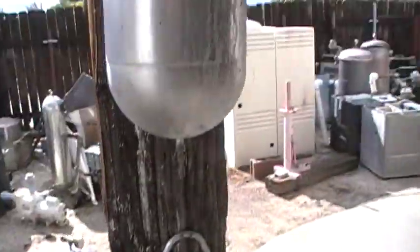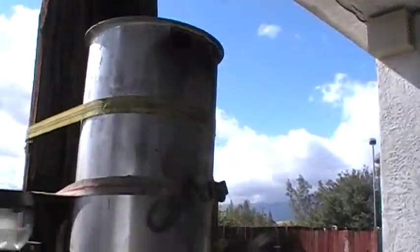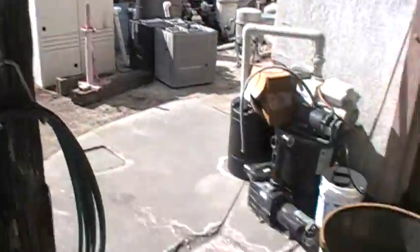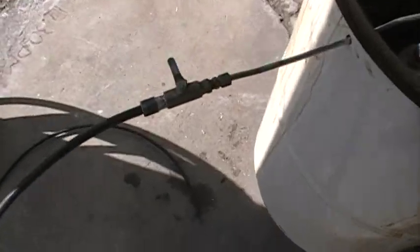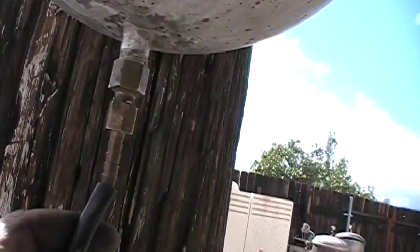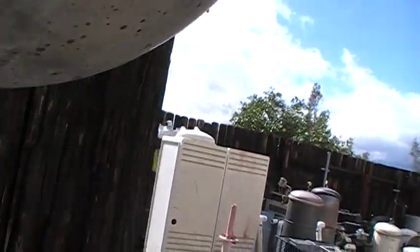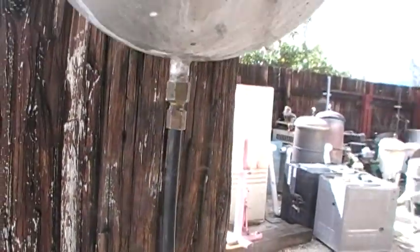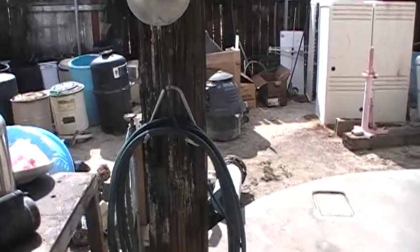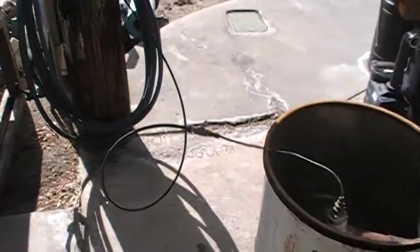I've cut some tubing and hung my tank. I didn't use bungee cords - I used ratchet straps. Here's the piece of poly tubing attached to the valve, and we've got the other piece here. My fittings on the end of the filter - let's slide that up and in. Let's put some oil in there, see what happens. It goes down.